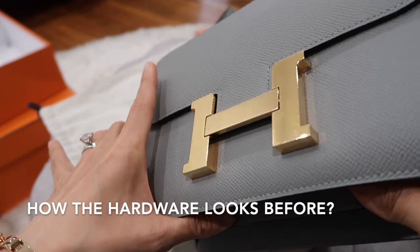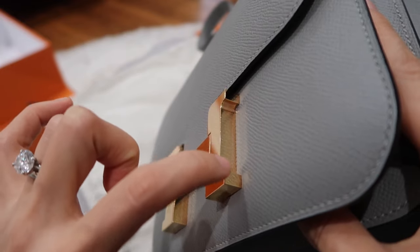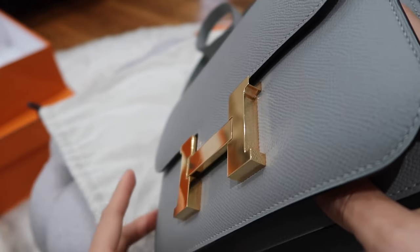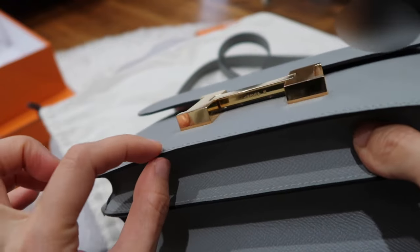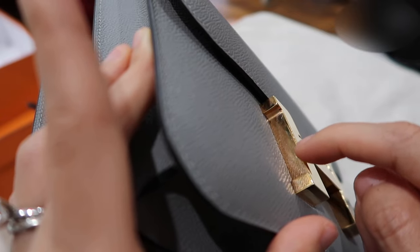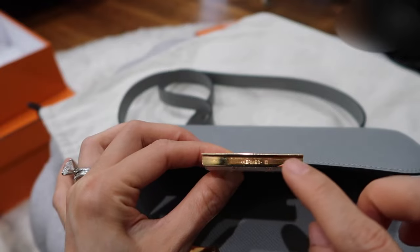First, let me show you how the hardware looks before. On the edges and bottom, there's actually some pink-red color forming — this is a sign it might get tarnished in the future, and this is what I want to remove. There are some edges here, and on this side you can also see the bottom has changed color a little bit, with some pink tone on the edges as well.